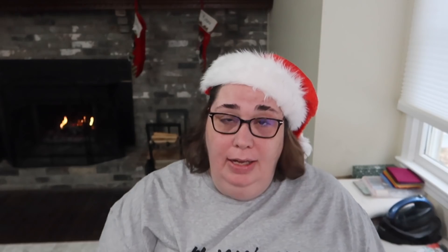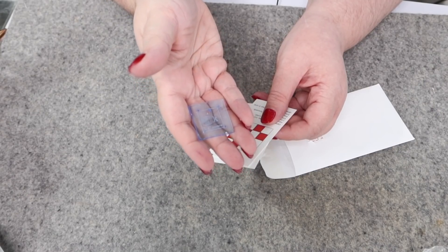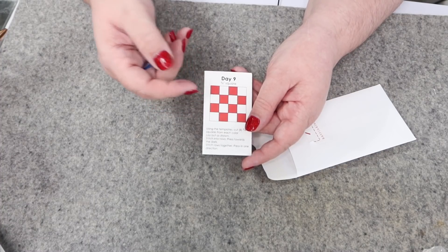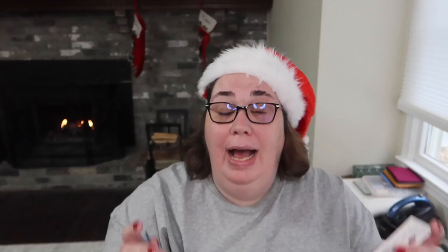I'm still behind on my Katrinkles blocks and maybe I'll get a chance to work on them tonight. I do want to open the template for today — oh my goodness, these just keep getting tinier and tinier! We have a three-quarters inch square template from Katrinkles. Isn't it super tiny? And we have our card that tells us what the block will look like — it's a 16-patch, basically like a nine-patch with an extra row and column. This template is going to make it a lot of fun to fussy cut all those pieces.